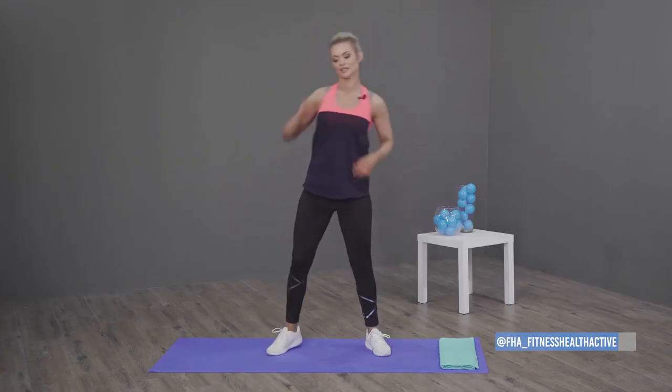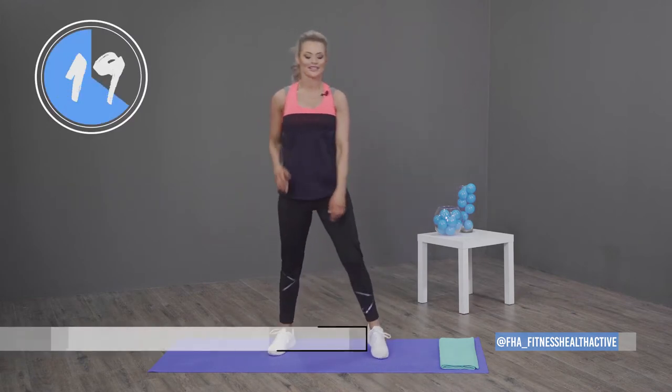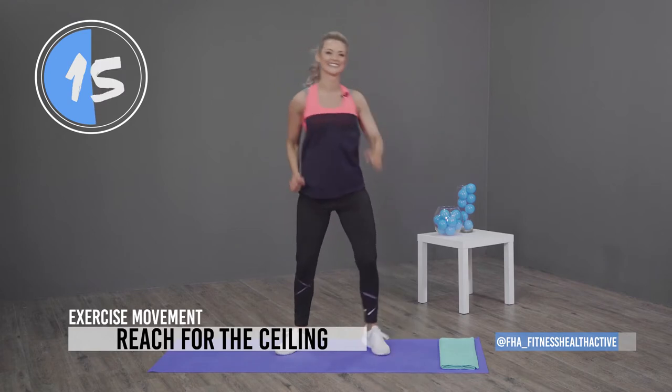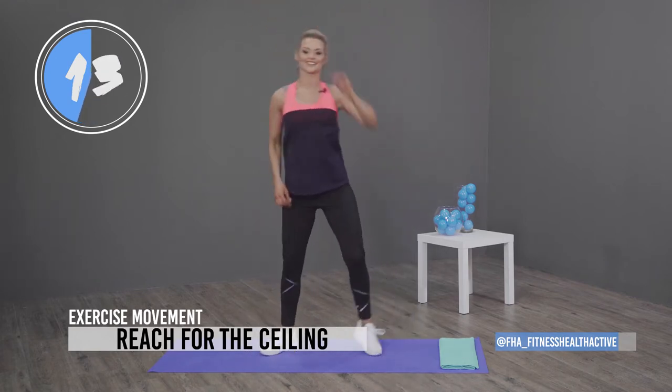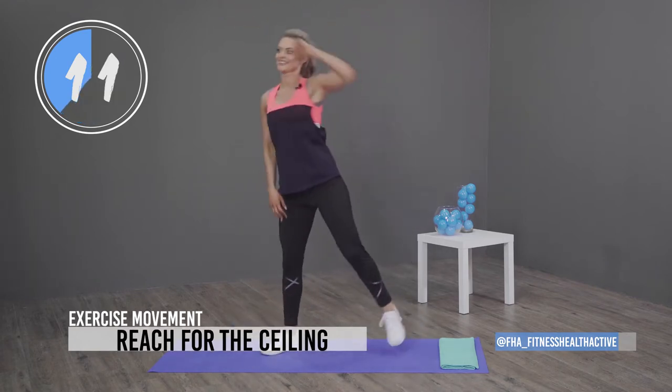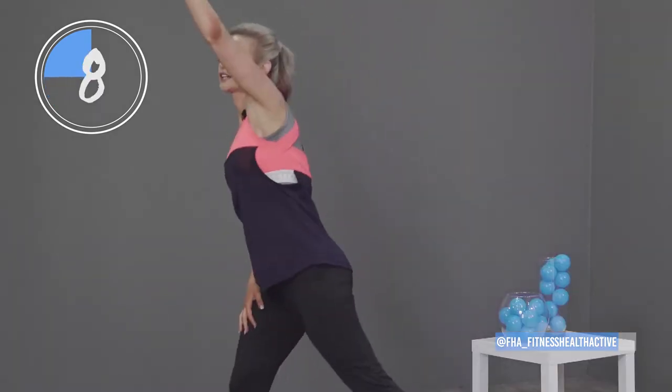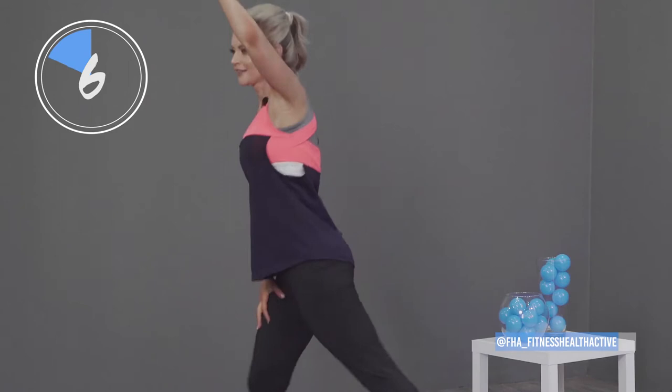Next up we're going to reach to the ceiling and tap — reach, reach, reach like this. Three, two, one, let's go. Do it with a smile — reach as far as you can, tap, and turn your hip out. You can feel my heart rate is going up and I'm getting warm — hope you guys are ready!